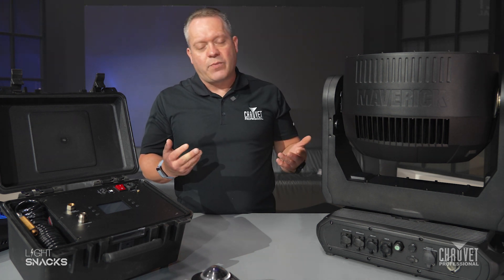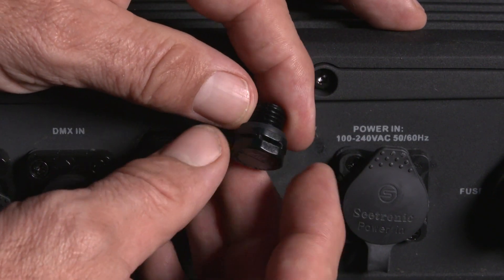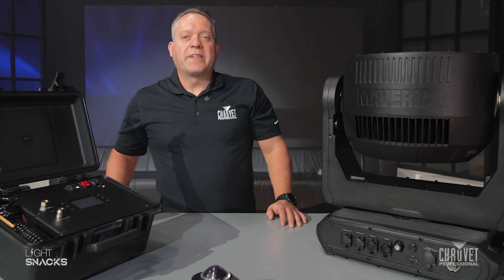Basically, you need to inspect the gore valve from time to time. Make sure it's not damaged. Make sure it doesn't have any debris in there. It should be fully functioning and clear so it can do its job and allow the fixture to breathe even though it is sealed. And that's today's Light Snack.